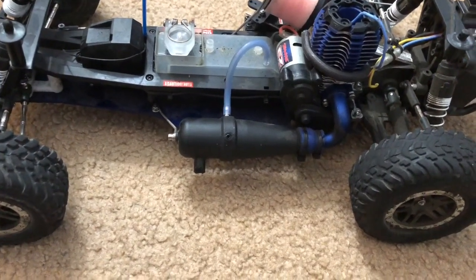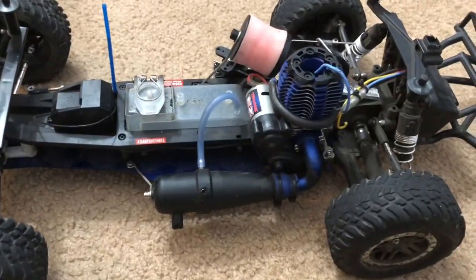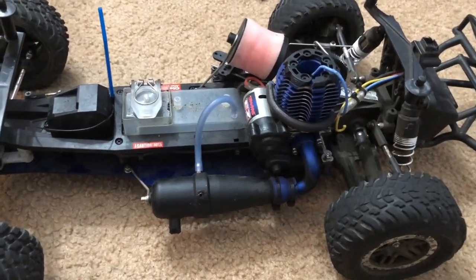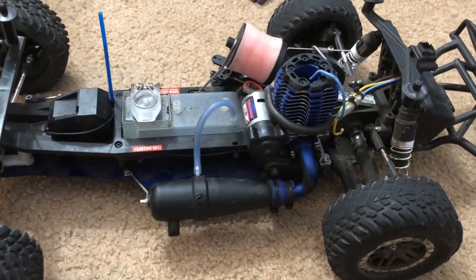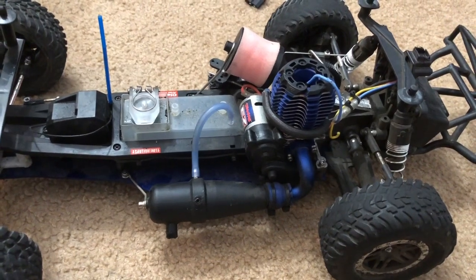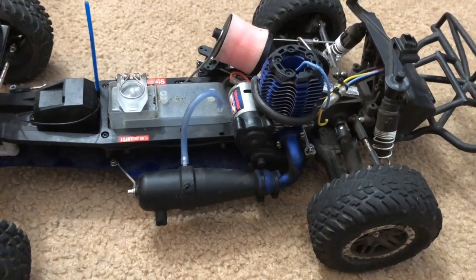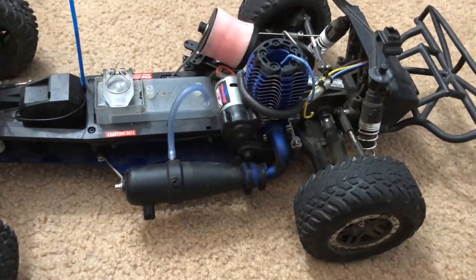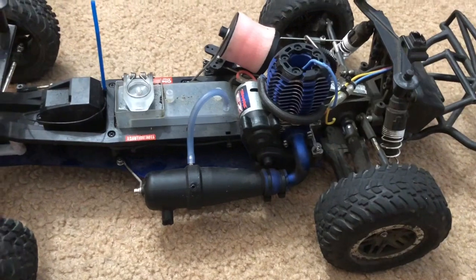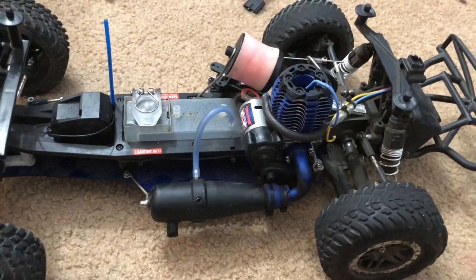It took them about a business week to get it fixed. Once they were done, they told me the clutch assembly — the clutch shoes and the spring — were all worn out, basically done. They said that was the only thing that went wrong, aside from a tuning issue. So they did the tuning and all the clutch work, and now it runs perfectly.